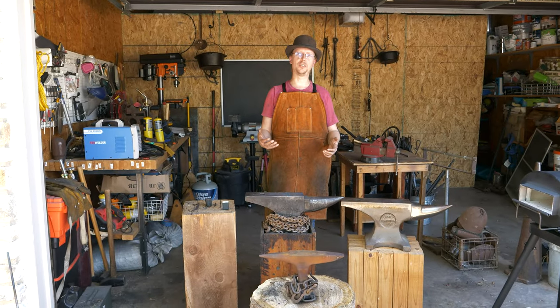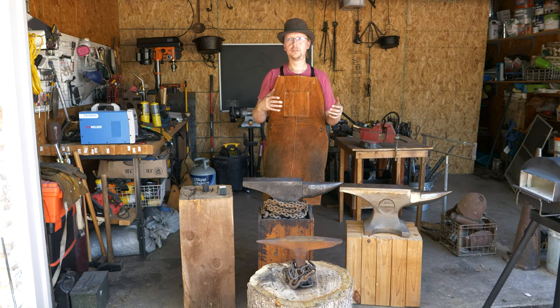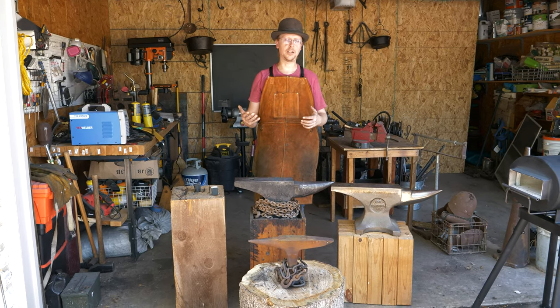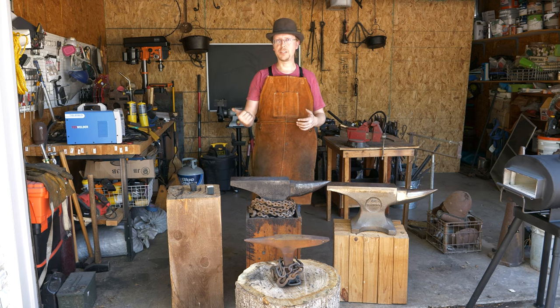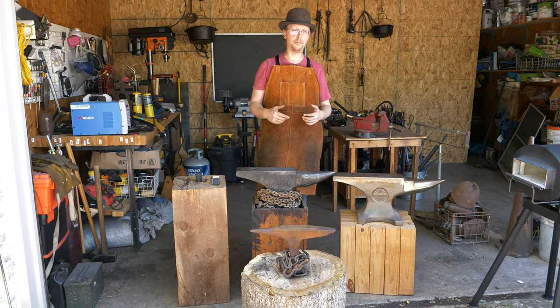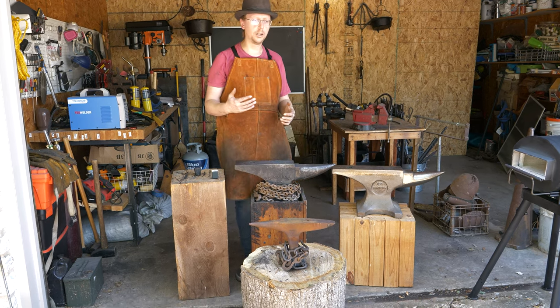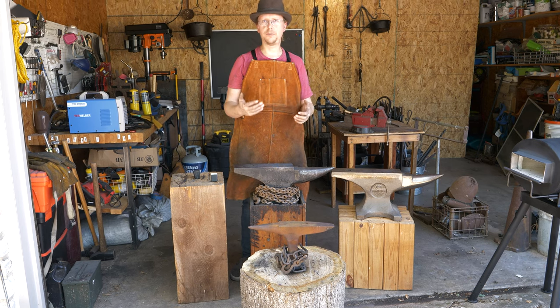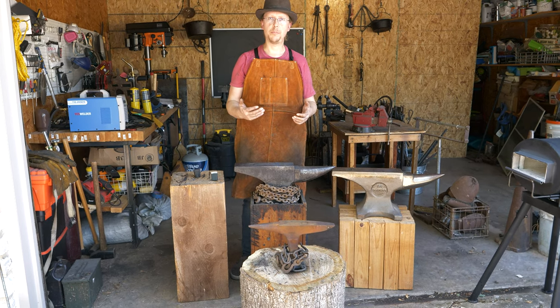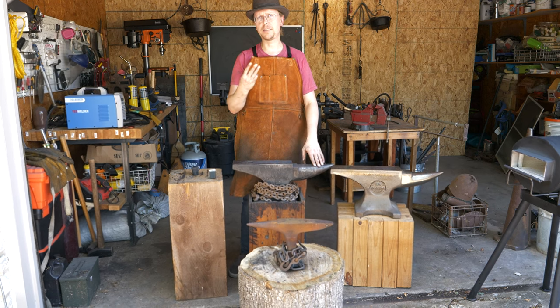Let's talk about what you really want to look for. If you're getting into blacksmithing, anvils can be a confusing topic. There are different materials that they're made out of, different patterns and styles, a lot of different things to keep in mind. If it's a newer anvil, it's going to be made out of one of three basic materials.